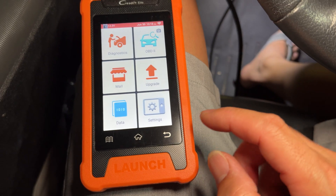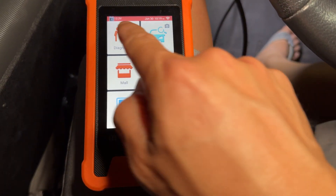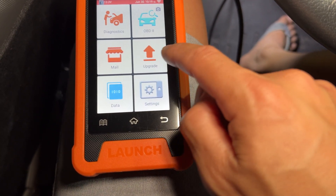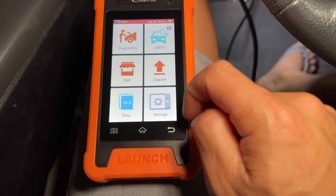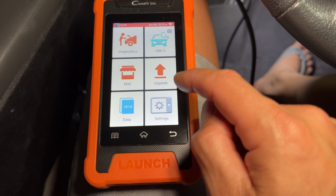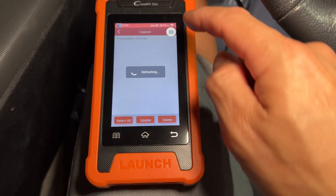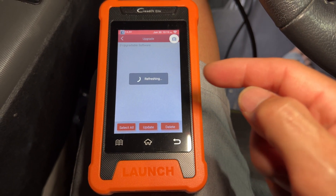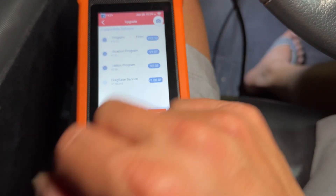I pulled the car out of the garage just to run it. Once you plug it up and turn it on, you can see all the stuff that's on here. You want to go to Diagnostics. It reads your voltage right here — 13.3 volts coming from the alternator. It has an upgrade menu, and it did a full update when I first got it. Every time you turn it on, it'll connect to Wi-Fi and check for new updates. Right now it's got all the latest updates, so we're good.